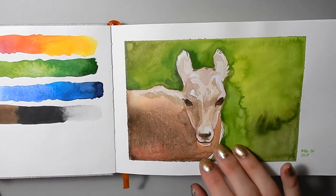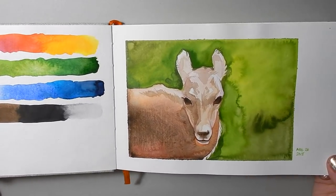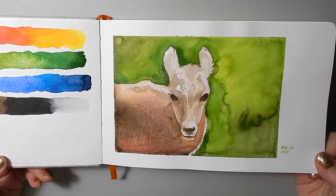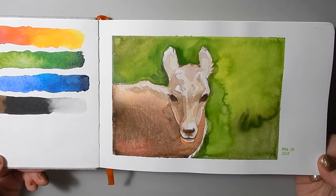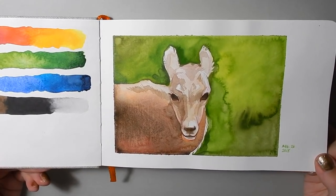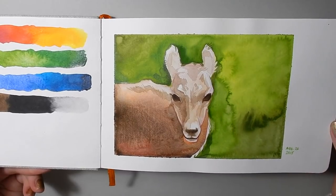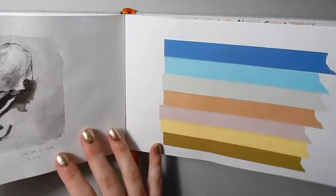On this page I was trying out the Kuretake Gansai Tambi watercolors, which I'd never used before. I bought them off Amazon on a whim, and to be perfectly honest I don't think I have used them since. They behave in a way I'm not used to and not really how I work typically. I like lots of opaques even with my watercolors, and this is quite transparent and when it becomes opaque it gets glossy — not really my favorite. But I like this painting and the shades of green in it.